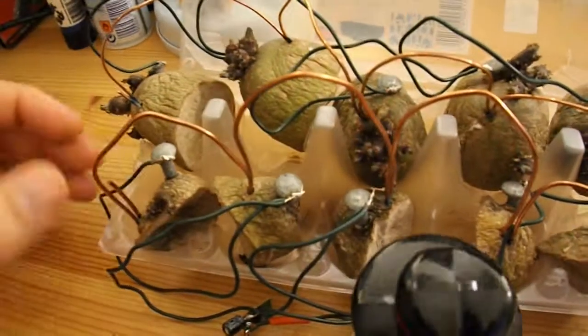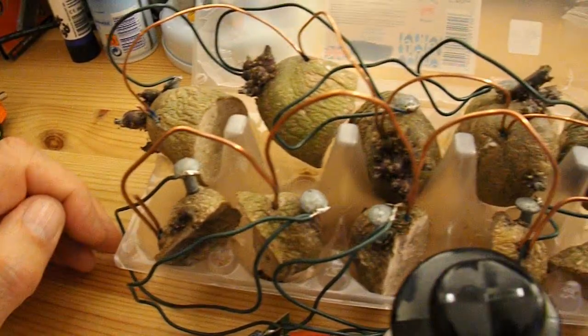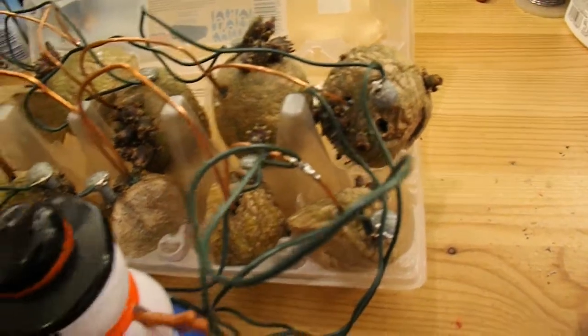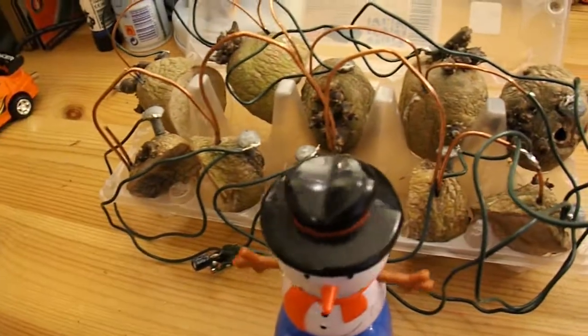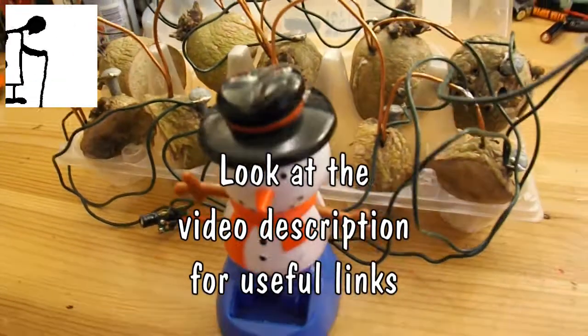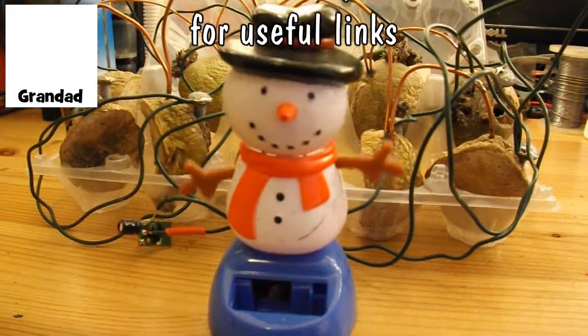The copper rods are getting quite a lot of verdigris on them — green. But it's still going. Two months.